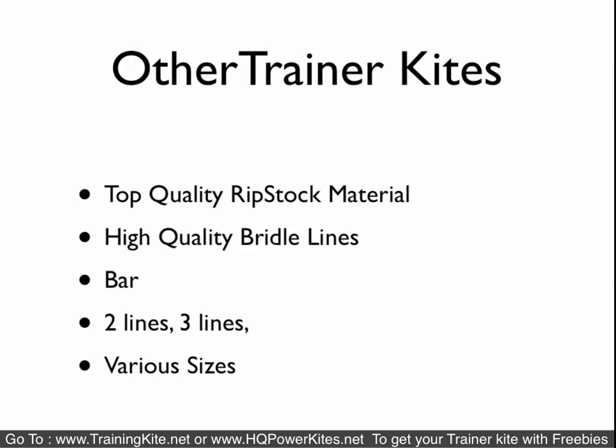Hopefully this video helped you. I'll try to produce some more, including review videos. Check out our website: www.trainingkite.net or hqpowerkites.net — both of those are my sites. We have kites ready to go and shipped; usually you'll get them within a week unless we're back-ordered or out of some freebie items. You get everything all at once in one package. If you have any problems, we have a 110-day no-questions-asked return policy — just send it back and we'll credit your purchase.